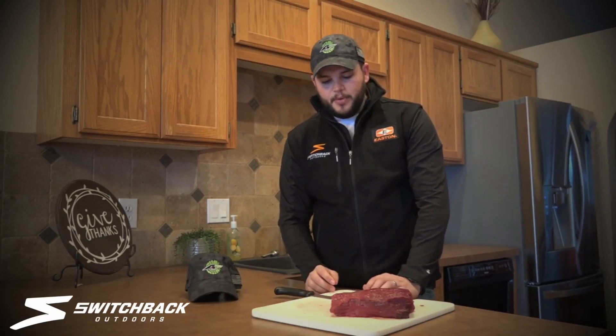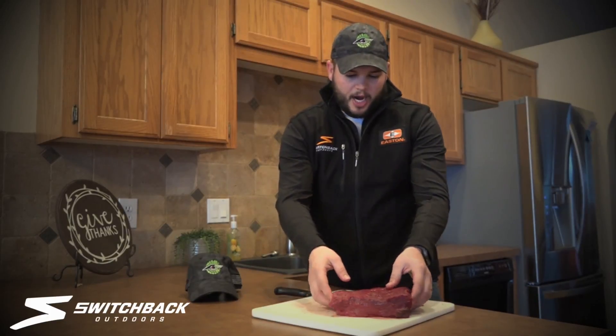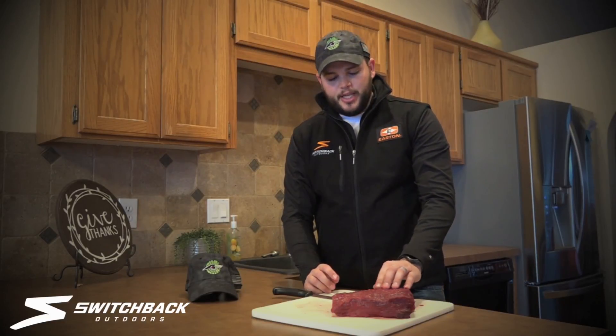So starting it off for this year, I'm going to show you how to cut a steak. This is out of a hind quarter of a cow elk. And this little tip — a lot of you probably already know how to do it — but it's going to help you out and it's going to make your steaks a lot more tender.